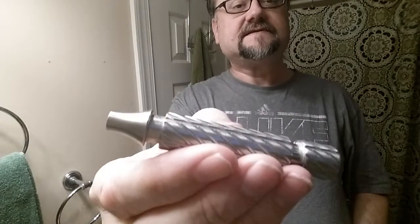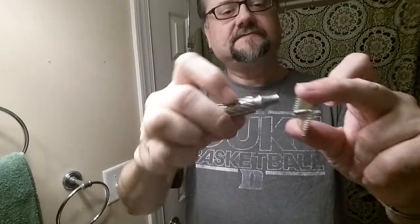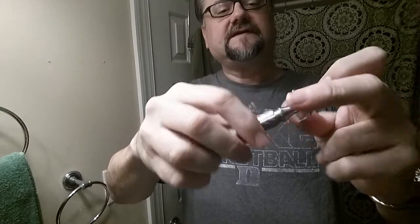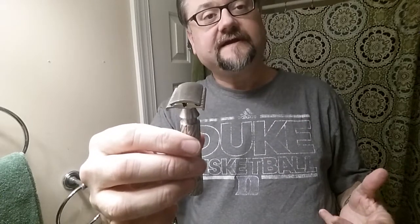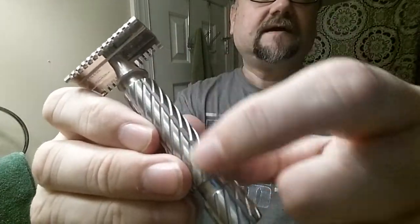I'm going to put on a new handle I just got — this is one from Wind Rose, and you can find them on Etsy. It's heavy stainless steel with the same threading as Gillette, so it fits Parkers, Maggard V3 heads, Merkurs, all of that threading. This is my first time using this handle. It feels pretty good and secure — it has diagonal knurling plus verticals, so I think that's going to keep it from slipping or corkscrewing in my hand.